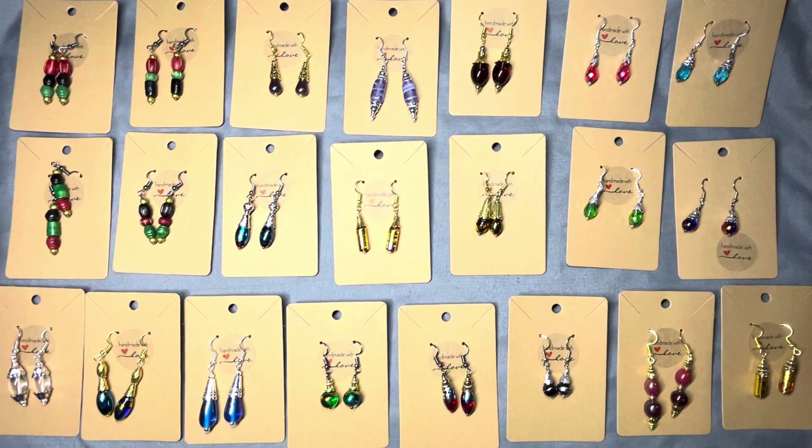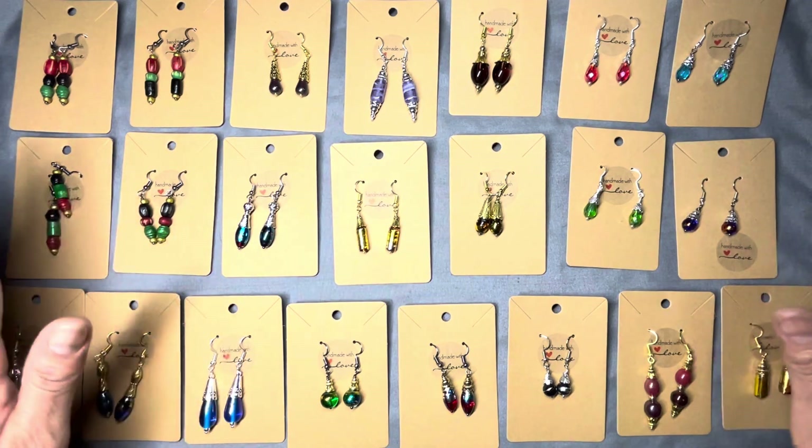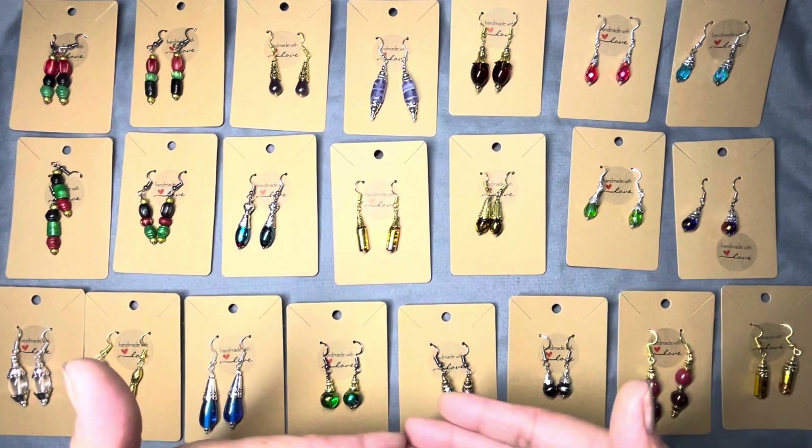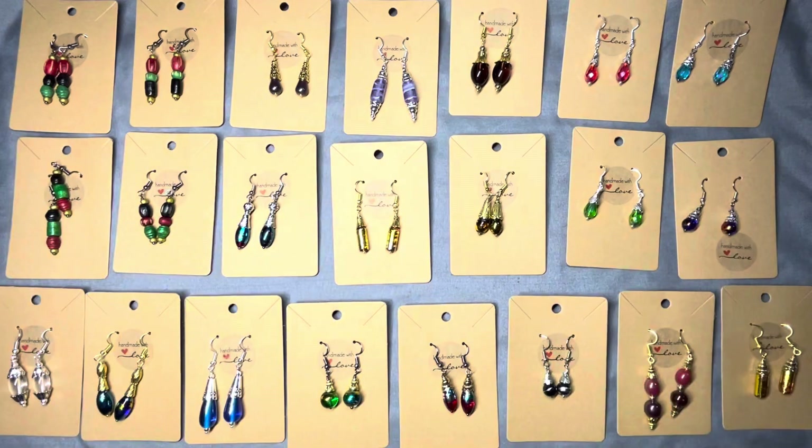I totally forgot to put the camera on while I was creating — I just kind of went with the flow. But these are the result. I did quite a few of them and I'm pretty pleased with them, so I just want to show them to you.